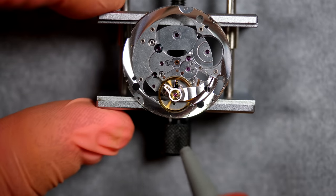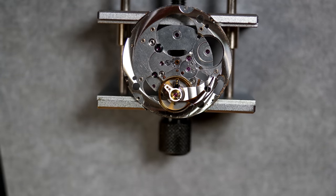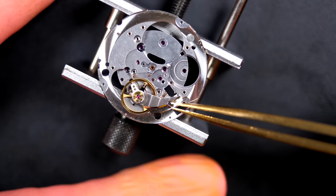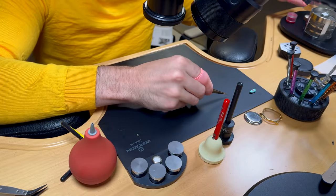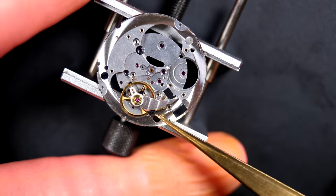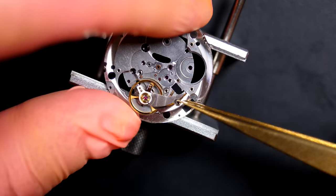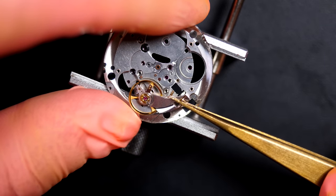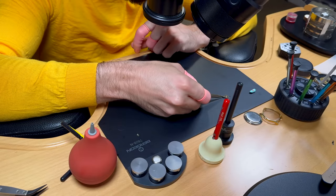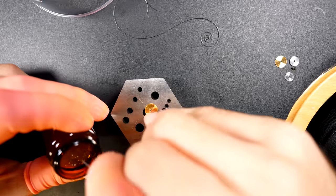Checking if the balance moves freely — yes, it looks good. Checking the spring: no bending, fully flat — perfect. Removing the balance now to set it aside, as it goes on last when most of the parts are reassembled. Placing it safely on the bench.